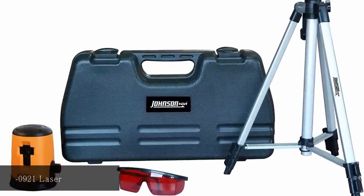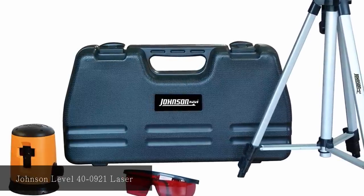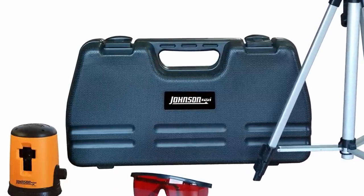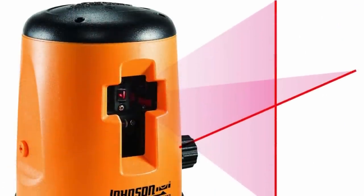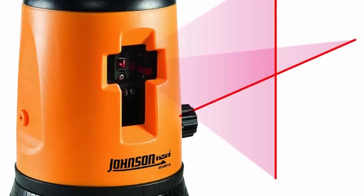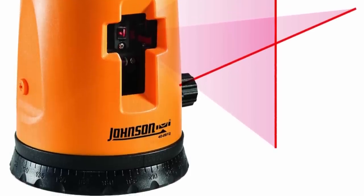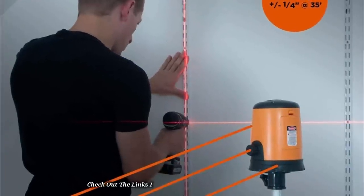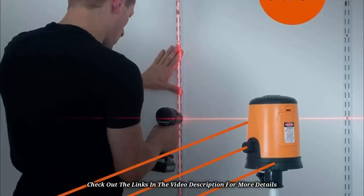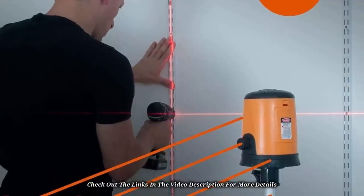At number 2: Johnson Level 40-0921 Self-Leveling Laser. This is an easy-to-use cross-line laser that comes with a tripod for mounting, giving you a 360-degree spin and a glass that enhances visibility. It allows you to measure only once and use the same reference point to cut as many times as possible. The device makes your work easier and more accurate for laying out floors, plumbing walls, tiling, putting up shelves, or installing cabinets. It comes with all the accessories required to finish your layout or leveling projects, though the battery runs out easily.